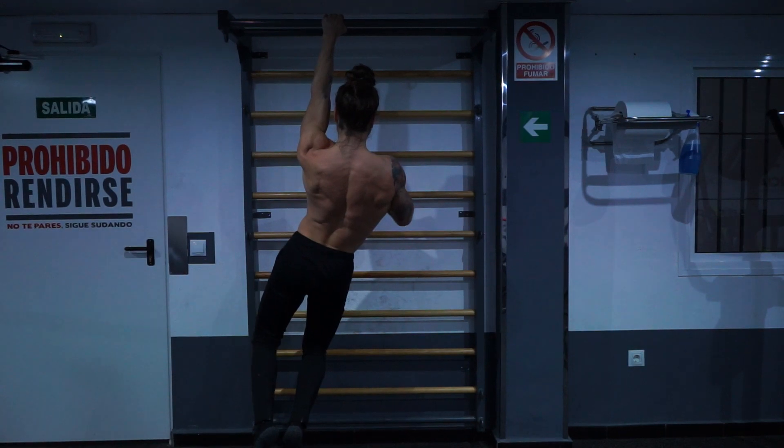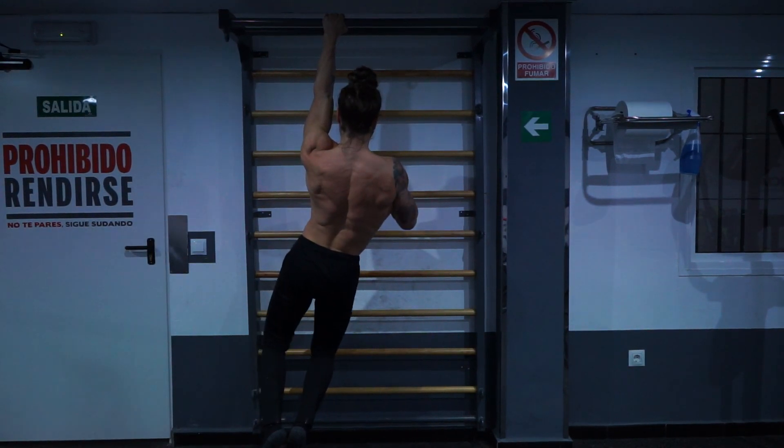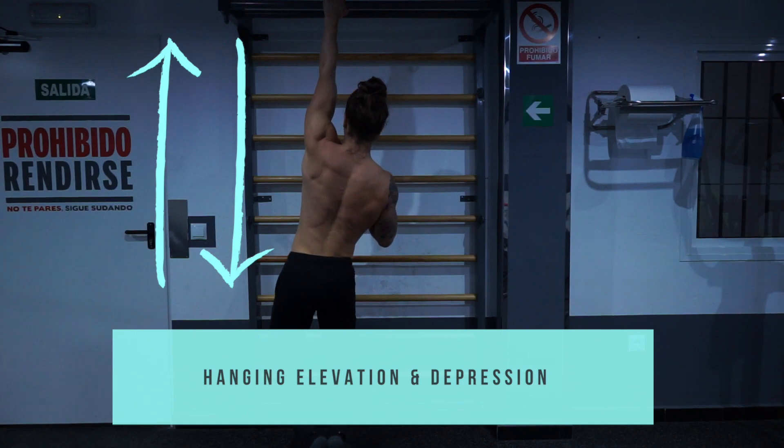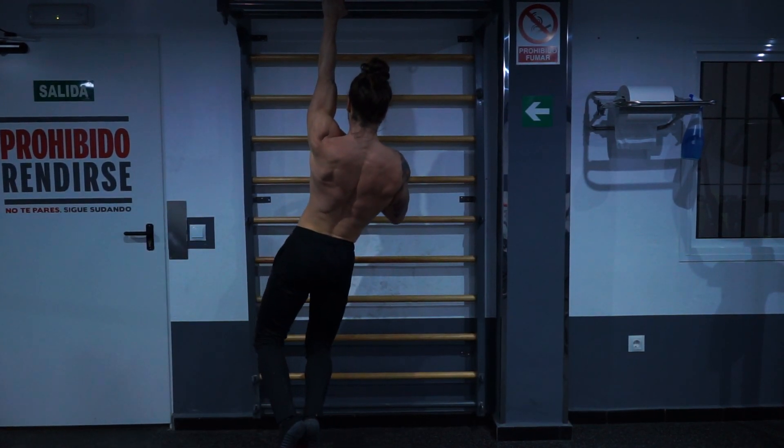There are several main movements we tend to overlook when it comes to scapular health. Number one is elevation and depression — bringing your scapula up towards your ears and then down towards your back pockets.